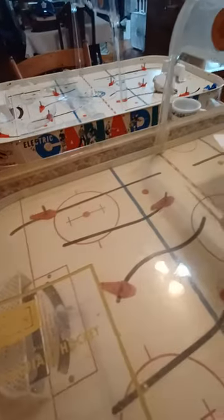It has the men, which are in a separate bag with the lights and whatnot. And it's neat because it has cardboard cutouts of the fans and the players that go all the way around.